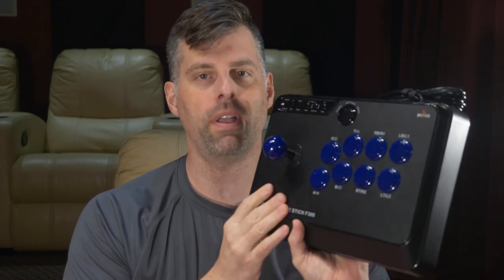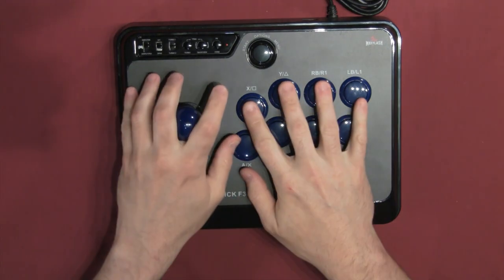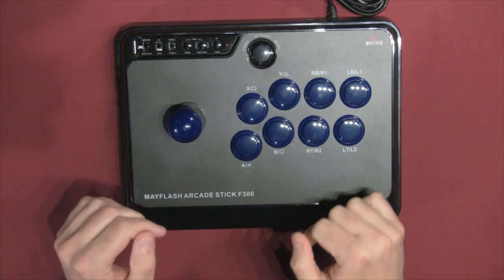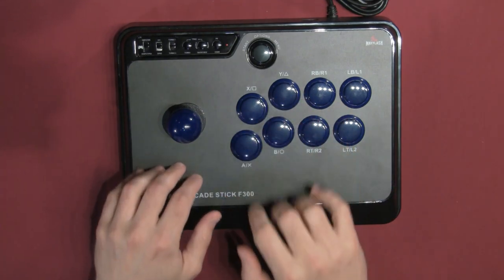Let's get started with first impressions, starting from the base model F300. It has a pretty standard Vuelix layout — fairly close together with that elevated plateau sort of layout that Vuelix has. A lot of sticks come in Vuelix layout, so if you're shopping elsewhere you're probably going to find a lot of joysticks with this. On a hitbox you have more of a noir layout; there are a couple sticks out there, like the Pearl, that have that layout. But Vuelix — there's nothing bad about it.